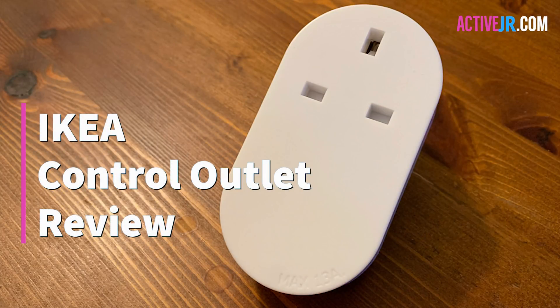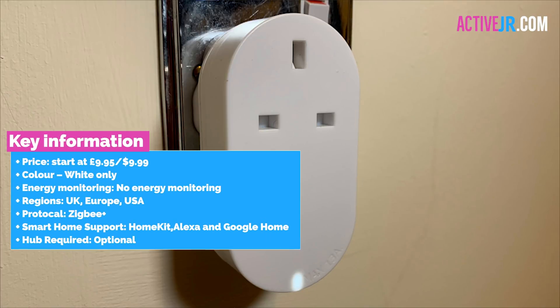Hi there guys, my name is John from activejr.com and in this video I'm doing a review of the IKEA TRÅDFRI control outlet. The IKEA control outlet is a smart plug priced at under £10, $10, or €10, so it's a really competitive price. It has HomeKit support, Alexa, and Google Home, so continue to check out this review to see how it fares and whether it's worth buying.